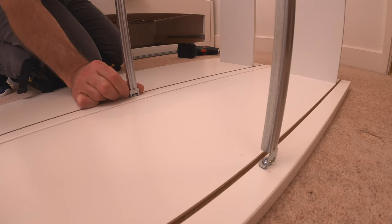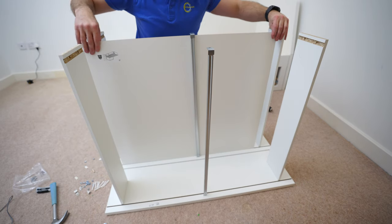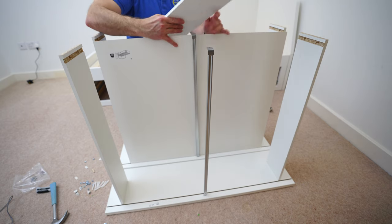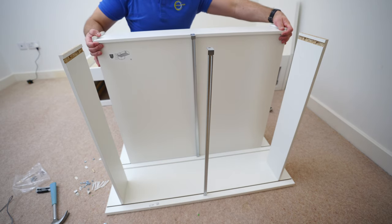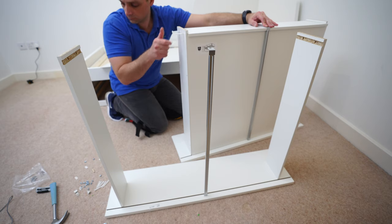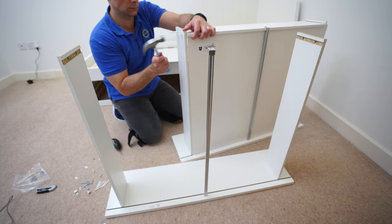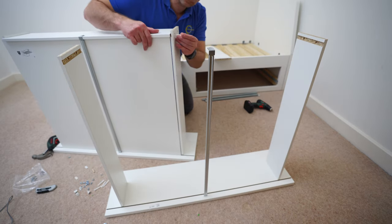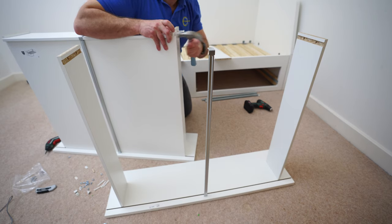Now we can put the back panel in. Regarding the supporting rail, you can do that at the end or now — I'm doing it now, but if you have a problem placing the back panel or bottom panel in, just do it after. Place the back panel into the gap of the bottom panel and into the gaps on the side panels. Two plastic plugs support it from each side, and the rail is supported at the back with one screw. All the holes are pre-drilled so you won't have a problem.